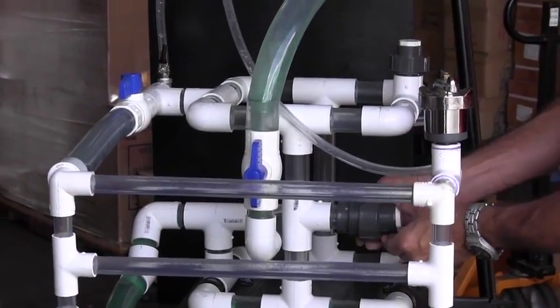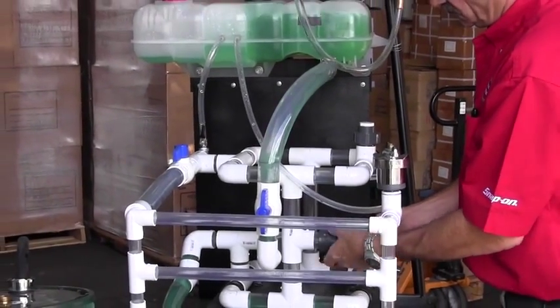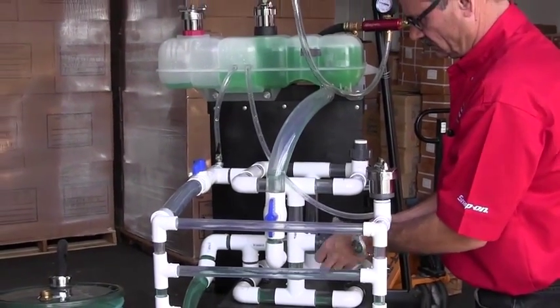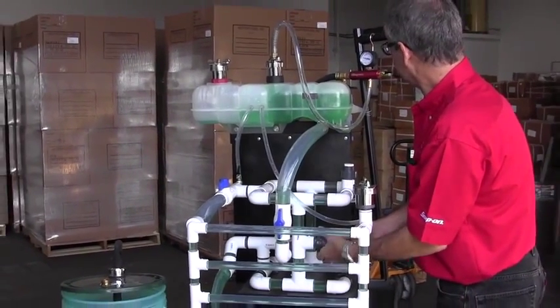Once the component is replaced, the SVTS-2000 pulls a vacuum on the system again. Turn off the air supply, remove the tool, and pour back any expelled coolant into the surge tank.